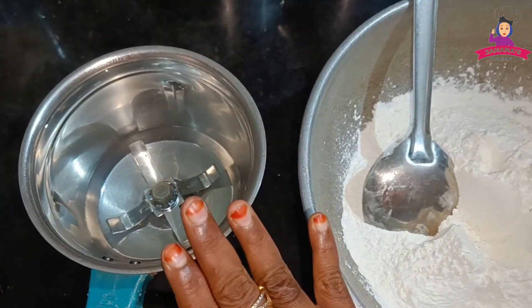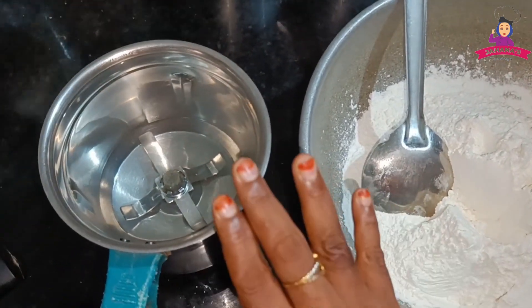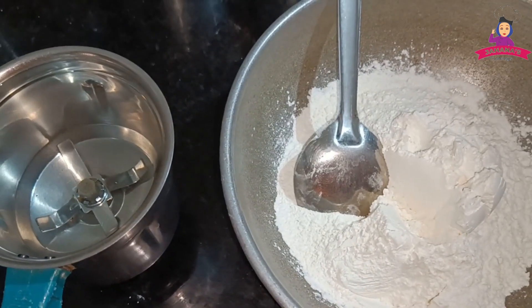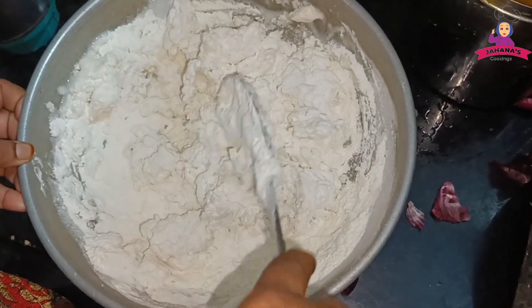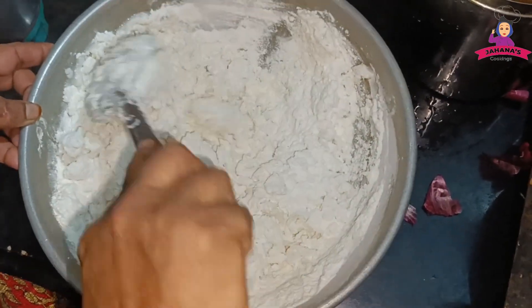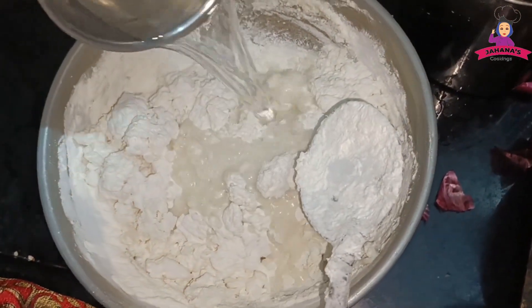Friends, this is a traditional food. We will have to eat it in the morning or at night. We will have to cook a little bit.